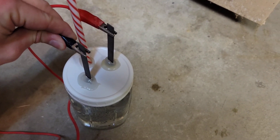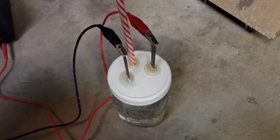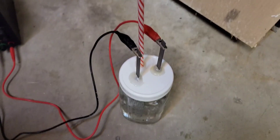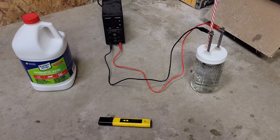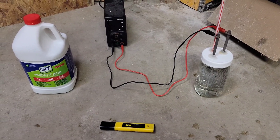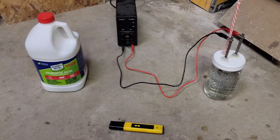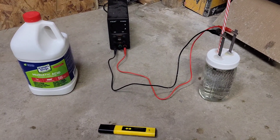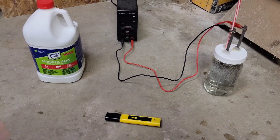If both your anode and cathode are the same material, it's good to alternate them every few weeks or so to keep one from getting completely worn down. But if your anode is platinum and your cathode is something like graphite, just keep it on the platinum one. Another thing I've heard people do is pH control the cell for about 30% higher efficiency and production. I have tried that several times.